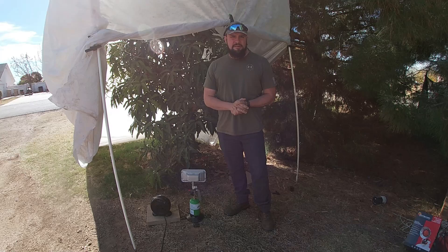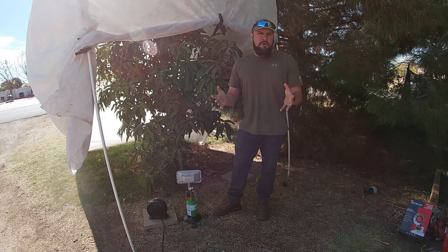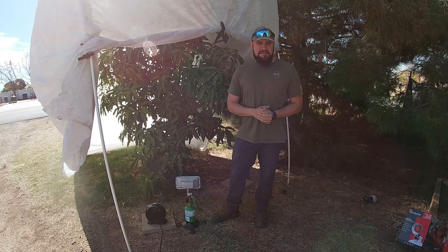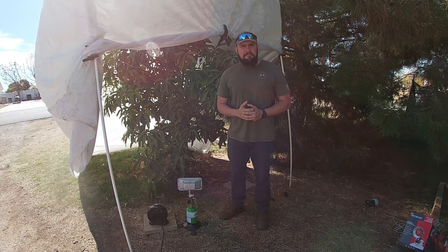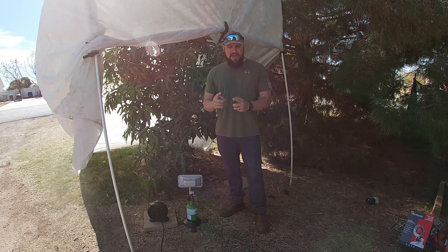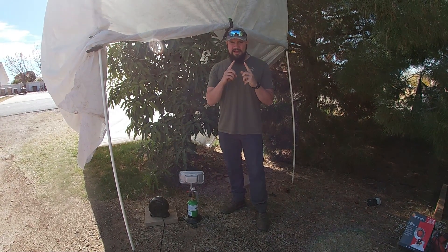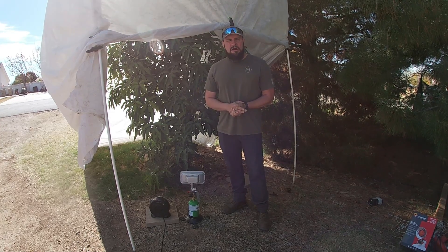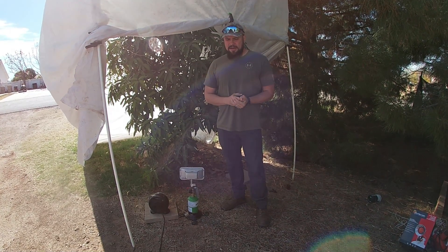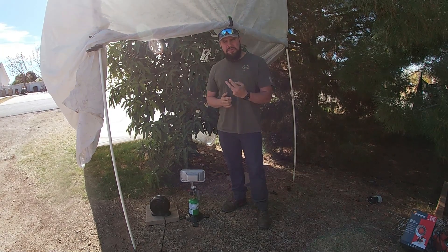Now let's talk about winter protection. How do you protect your mango tree in the winter time? We know mango trees are cold sensitive. What that means is the only way to protect your mango tree during the winter time is by actually changing the ambient temperature around them. And that is the only way you can do it — there is no other way.